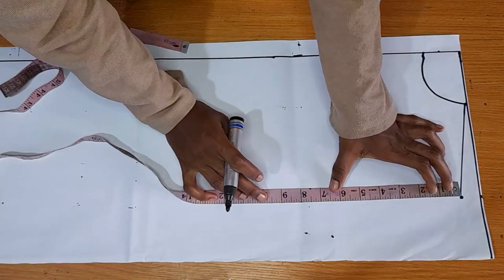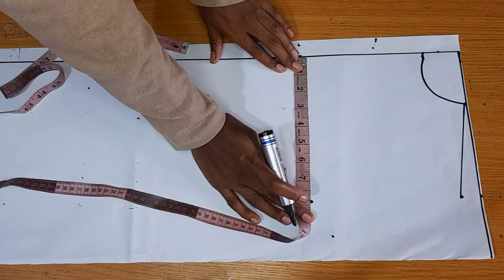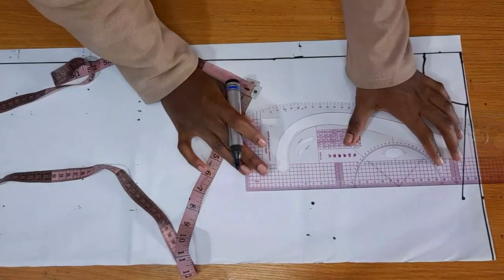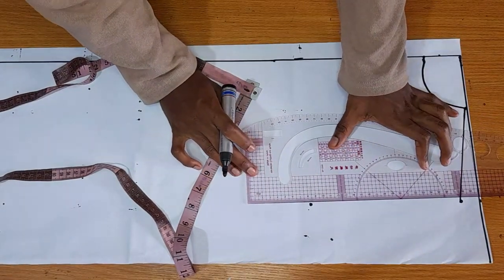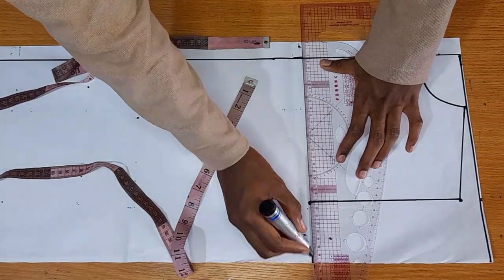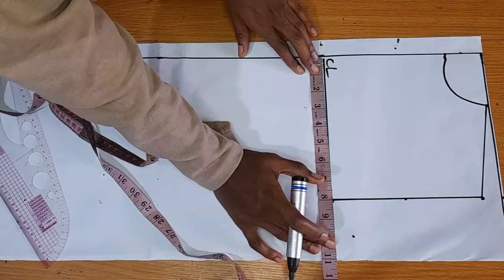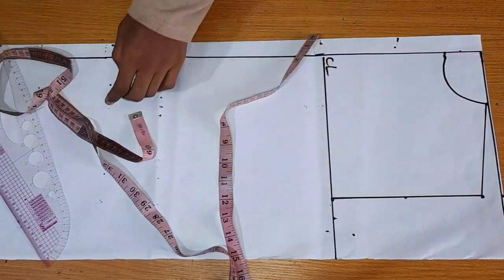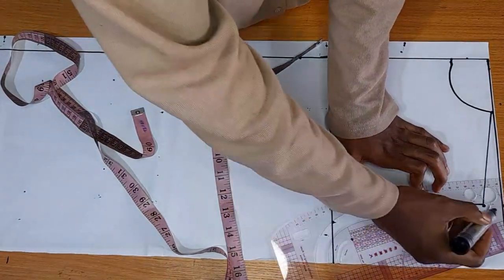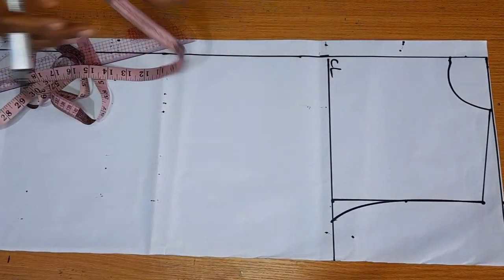For the armhole, just like we did for the front, divide your bust by six plus 1.5, and make sure it is the same distance as your shoulder. Connect the dots and rule a line across — this is going to be the chest line. For the back armhole, you don't need to come in by half an inch at the middle. Just mark the middle of your armhole and mark the quarter of your bust on your chest line, then connect the dots together.